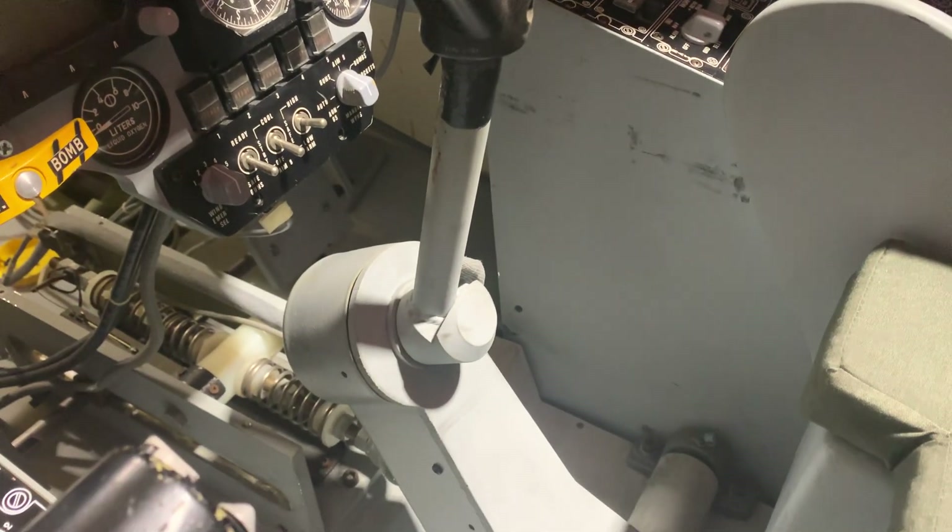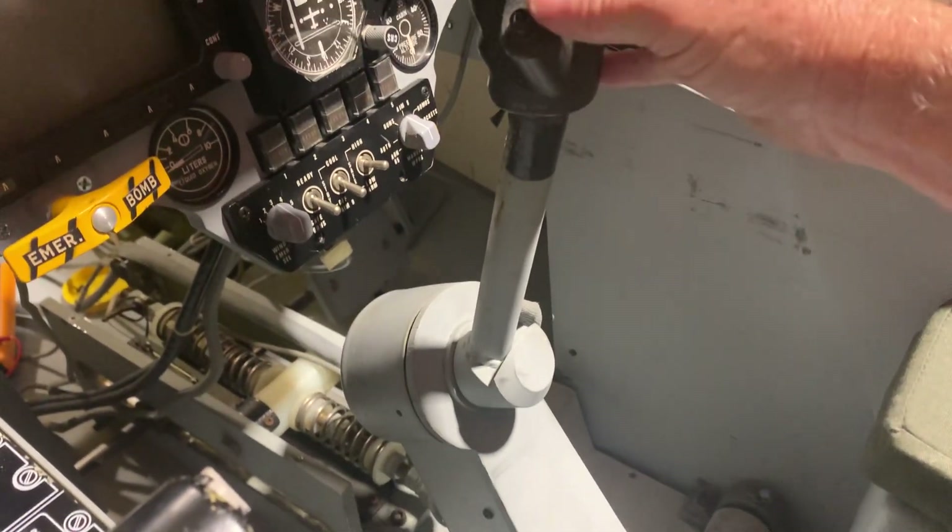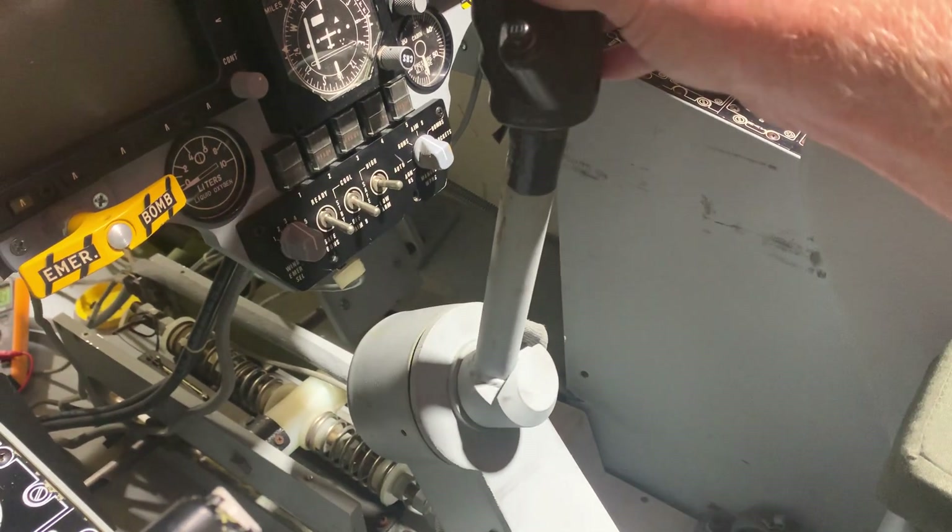It's in two parts. Basically you've got the bottom bit which goes forward and back, and then the top bit — the stick itself — goes left and right for roll.